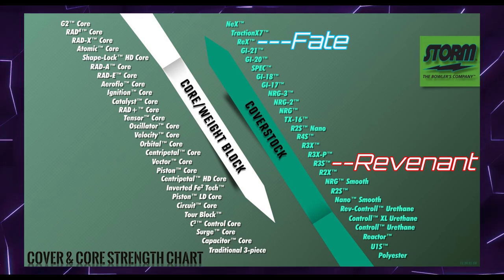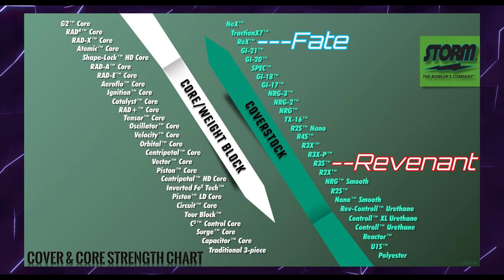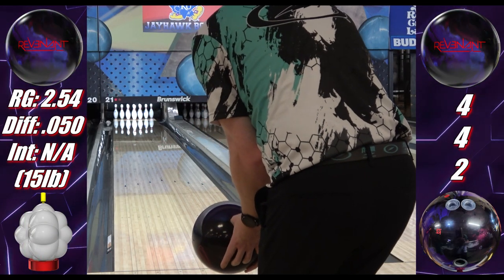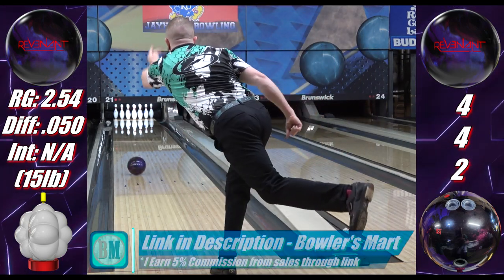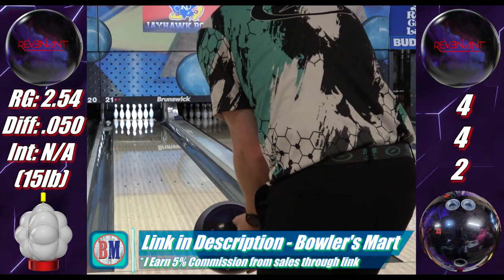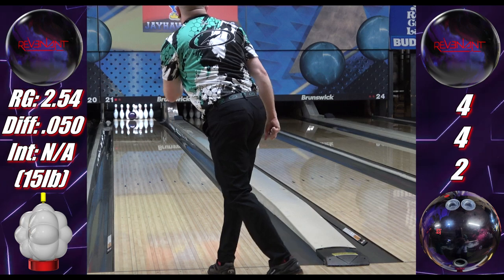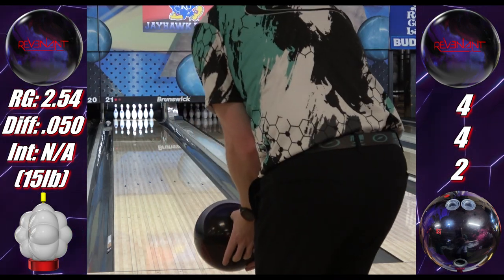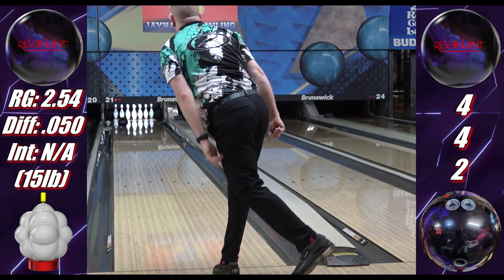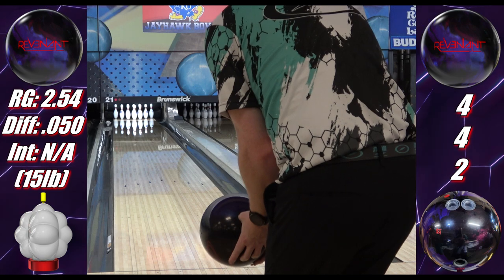Both are pearls, both come at the new react-a-gloss surface, but R3S on the Revenant is a much weaker cover on paper than REX on the Fate. R3S isn't a weak cover though — it's firmly medium, a stronger version of Storm's flagship R2S cover. R3S Pearl was on the original Intense and the ill-fated Spectre, while the hybrid version was on the Intense Fire and Phase 3. It's a step up from something like a High Road or High Road Pearl, even a step up from a Wolverine Dark Moss, because while the DM and Revenant have similar strength cores, the S70 cover on the DM is basically R2S, so R3S on the Revenant adds some separation between the two.